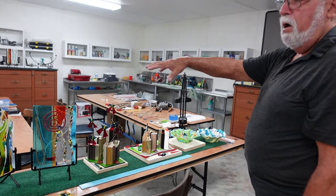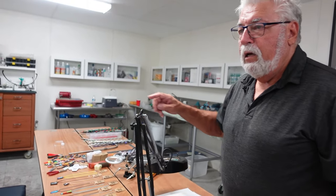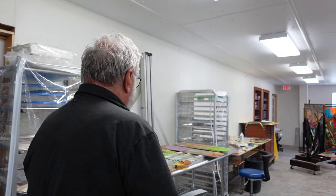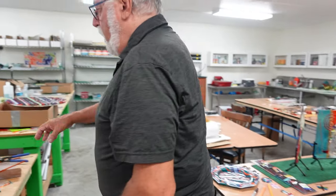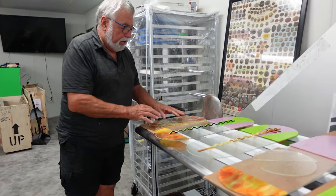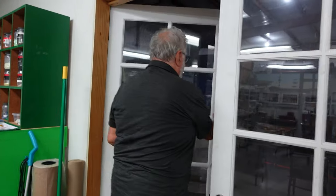These tables here are where students and other artists come in and work. Here are all kinds of different jewelry and small things we make. This is pretty much a tour of the studio. After we make things, we have to put them in the kiln — this stuff is getting ready to go in. I'm making four more skateboard shapes. This one here is going to be slumped over a stainless steel mold, all fused together with colored pieces.